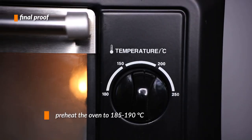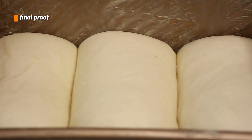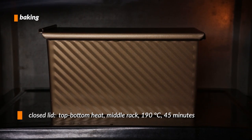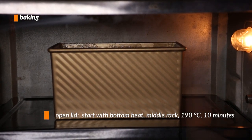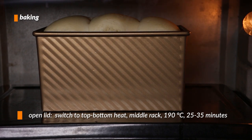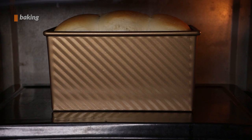About 15 minutes before the dough finishes proofing, start preheating the oven to 185 degrees Celsius. Then when they're done proofing, it's baking time. Take off the plastic cover and you can choose to bake the loaf either covered or open — it's up to your own preference for the loaf's shape. Put them into the oven and bake for 10 minutes on bottom heat at 190 degrees Celsius. Then switch to top and bottom heat and let it go for another 25 to 35 minutes, or until the top turns golden brown.